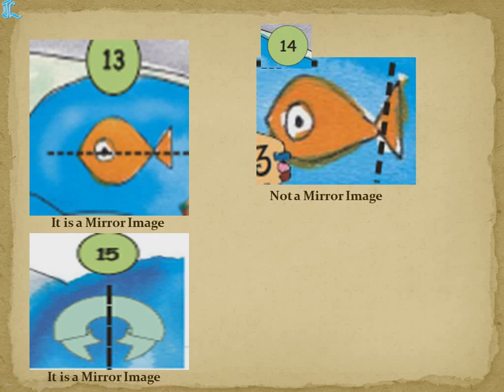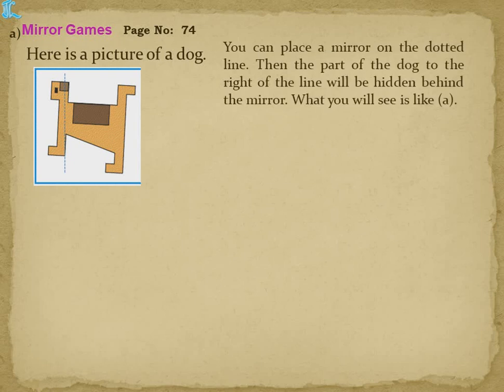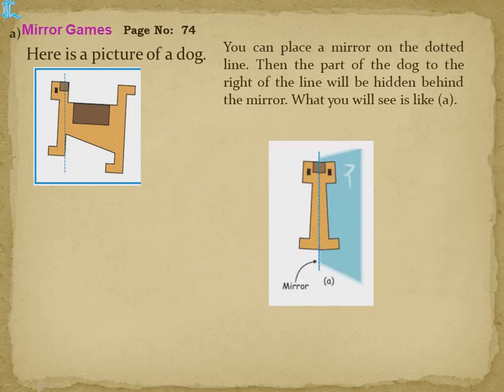Now page number 74 — mirror games. Here is a picture of a dog with a dotted line. You can place a mirror on the dotted line. The part of the dog to the right of the line will be hidden behind the mirror. The mirror image of the left side will fall on the mirror.